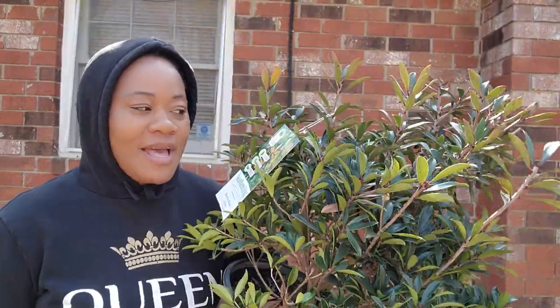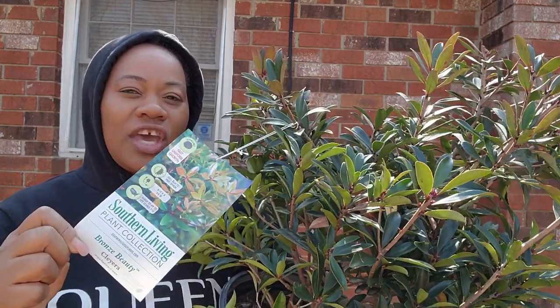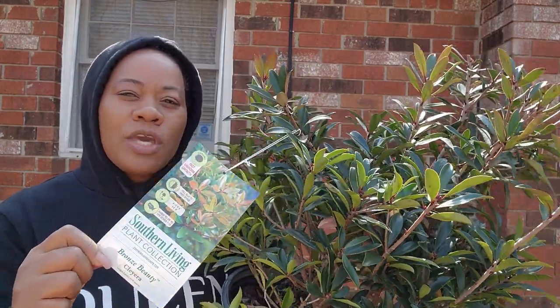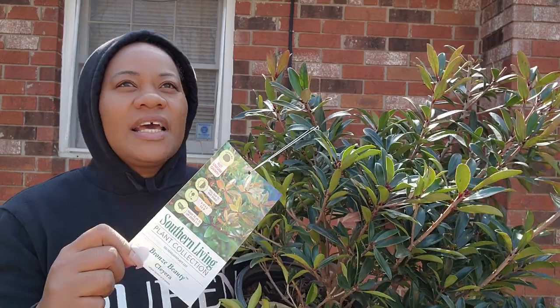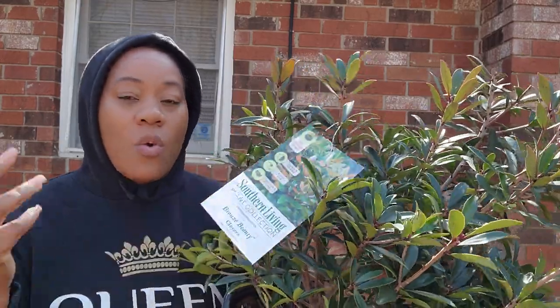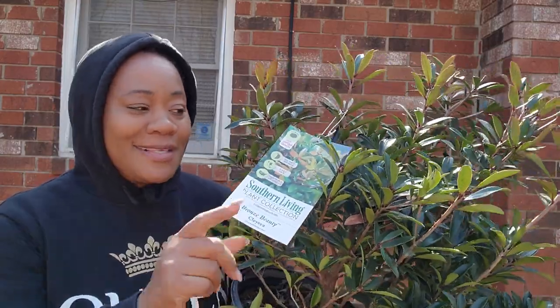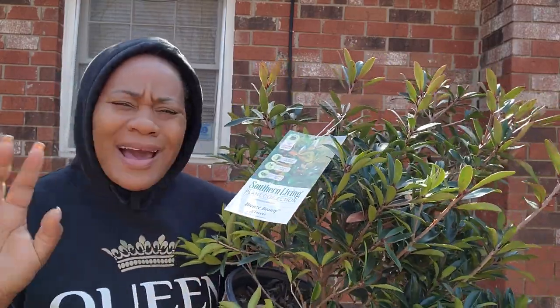I got three of them. This is the Bronze Beauty from the Southern Living Plant Collection. They actually have the Romeo, the Juliet, and the Bigfoot. I like the Bronze Beauty — it's on sale and it's apparently one of the cheapest ones, and they all kind of look the same anyway.